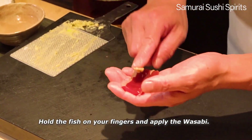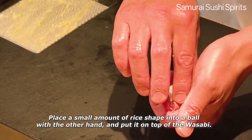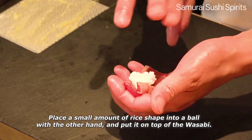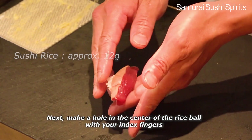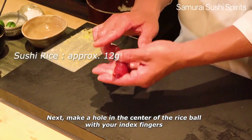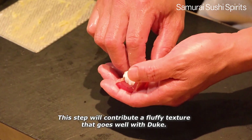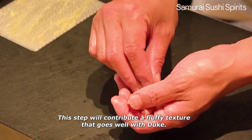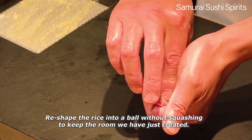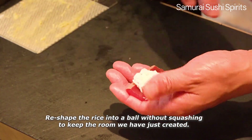Hold the fish on your fingers and apply the wasabi. Place a small amount of rice shaped into a bowl with the other hand and put it on the wasabi. Next, make a hole in the center of the rice bowl with your index fingers to make room for the air inside the rice. This step will contribute a fluffy texture that goes well with Zuke. Re-shape the rice into a bowl and keep the room we have just created.